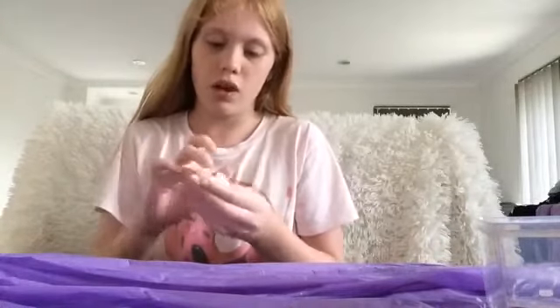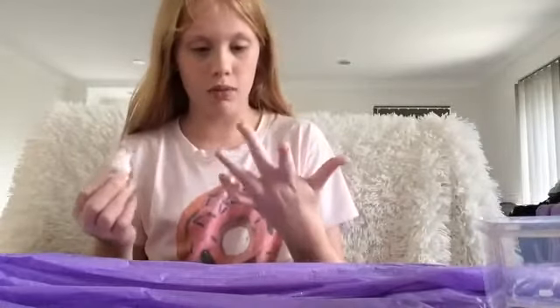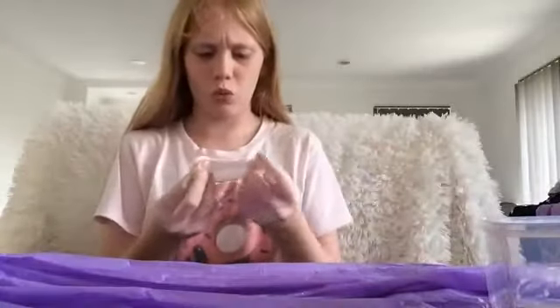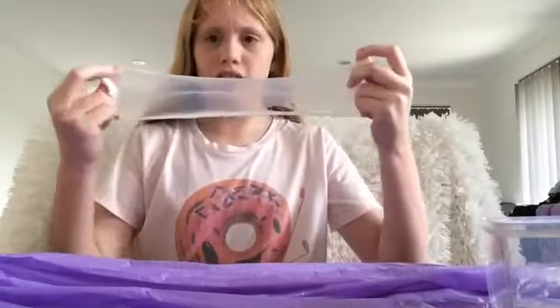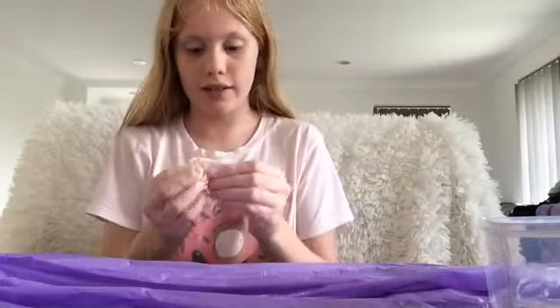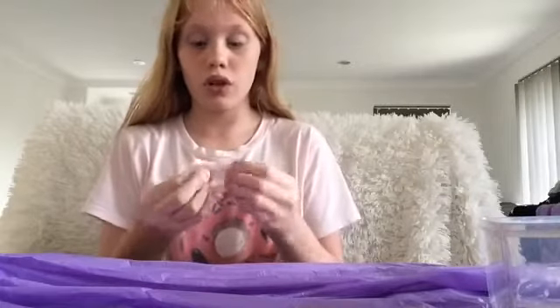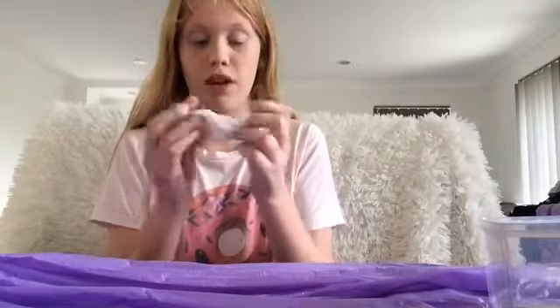So this whole time I've just been kneading the slime and I put some lotion in it, and it is now very soft and stretchy. I added only a tiny bit of lotion — like a drop of lotion — and I've just been kneading it. I've been sitting here for like 20 minutes straight already, just kneading and kneading.